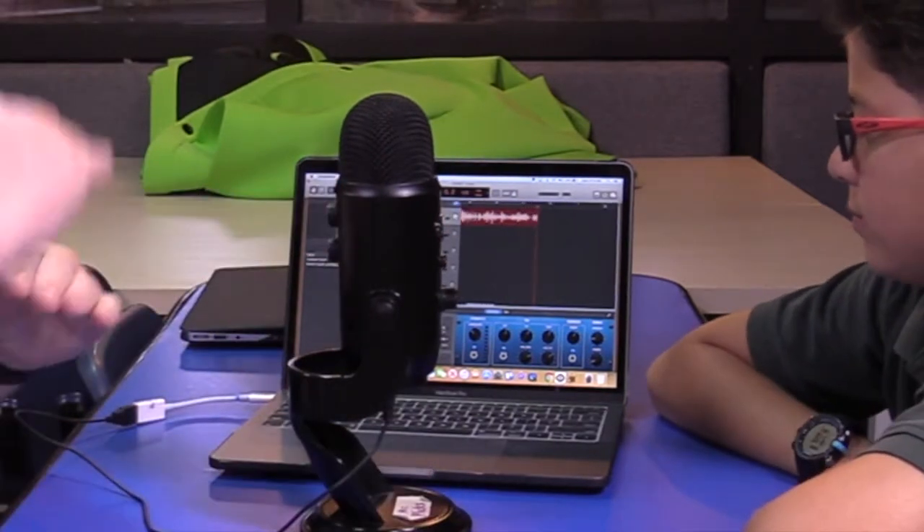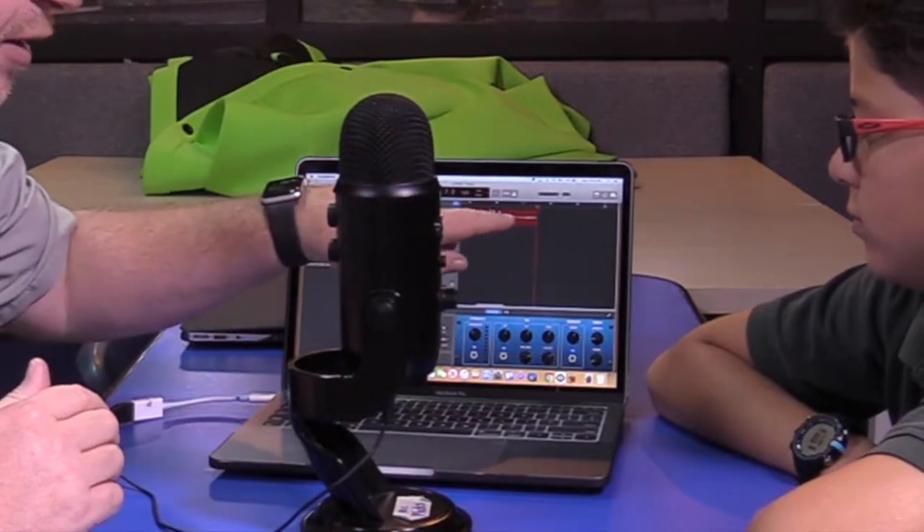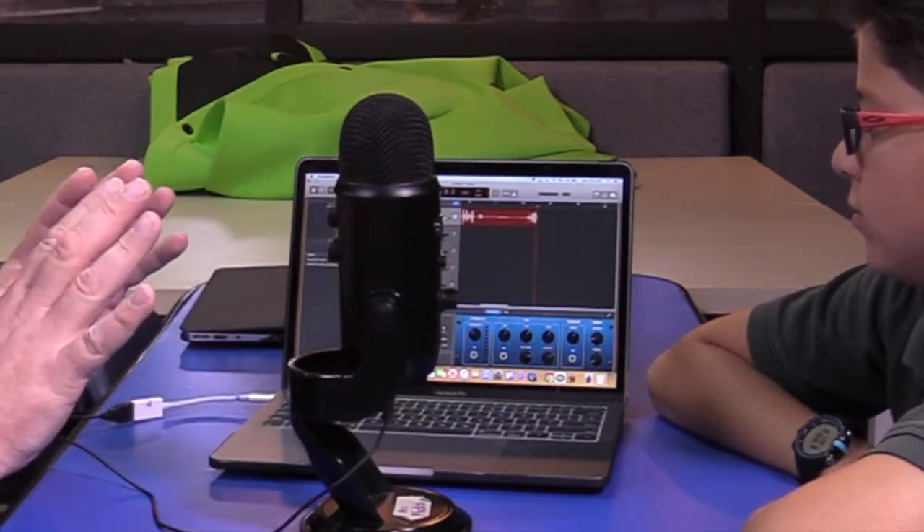You see how those are nice levels — they're not quite going to the top and they're not quiet. They're good levels. So now Sammy, if you could, let's go through a couple of questions.